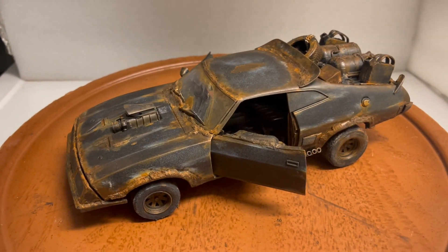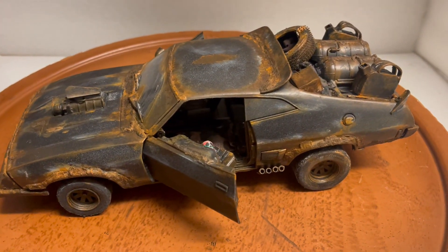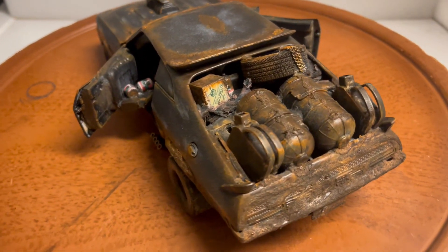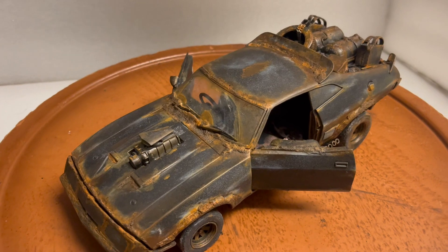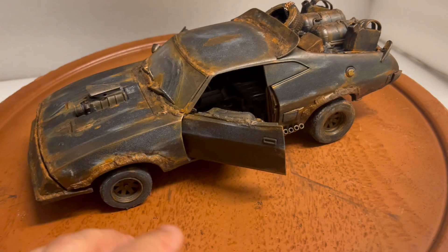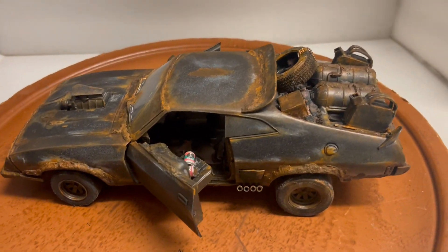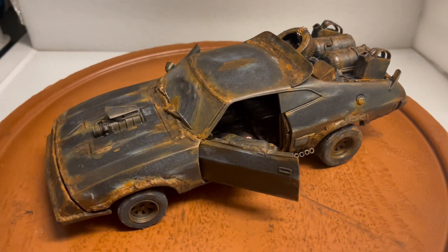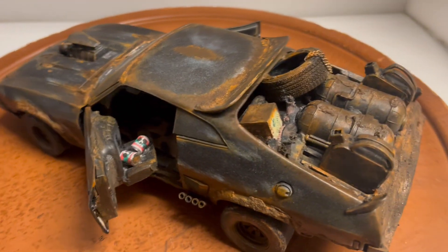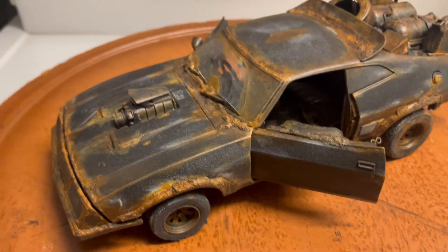Here's another custom built vehicle I just finished, been working on for the last couple of weeks a little each day. This is the Mad Max 2 — not Fury Road, but The Road Warrior — Ford Falcon, heavily modified. This is made by Green Light. Auto Art does a muddy version like this but they're asking around $1,300 for the last one I saw. This is not going to be anywhere near that price.